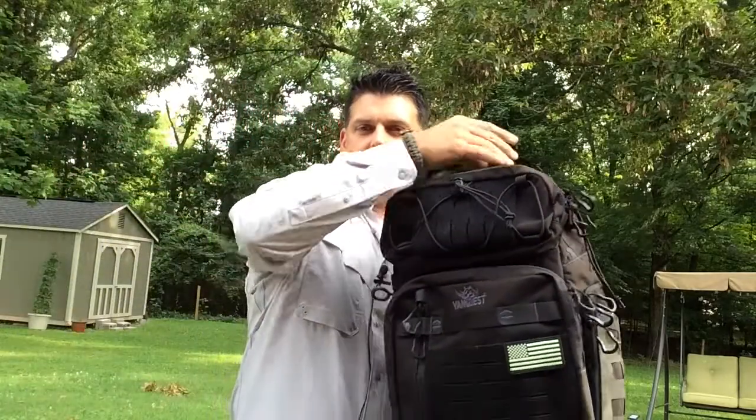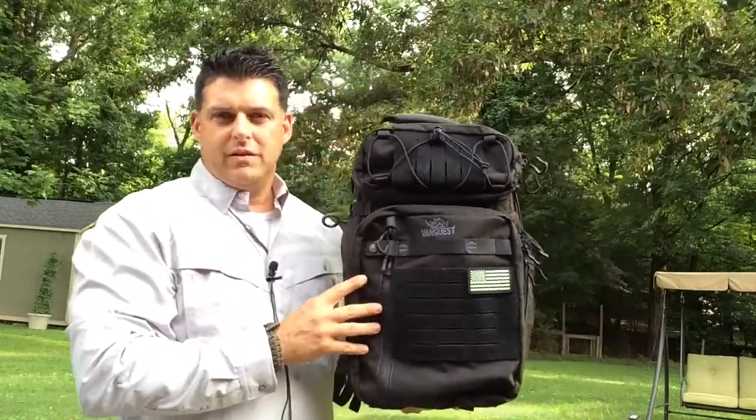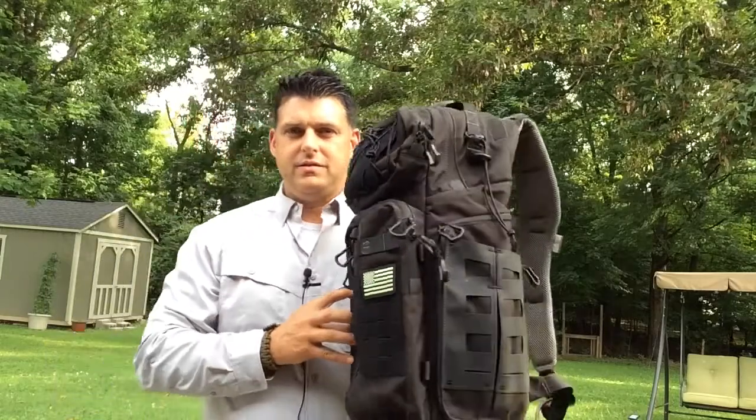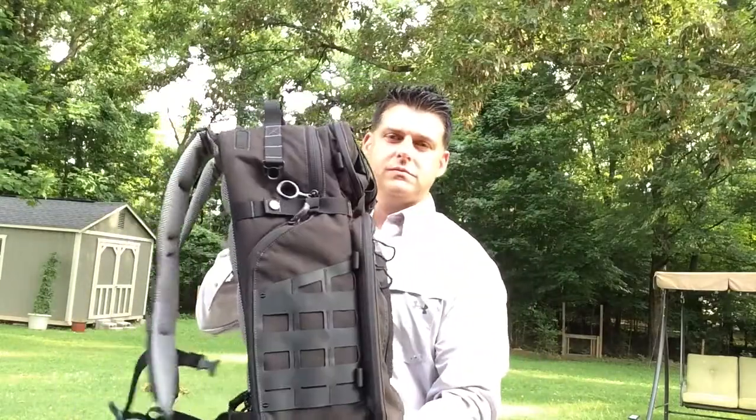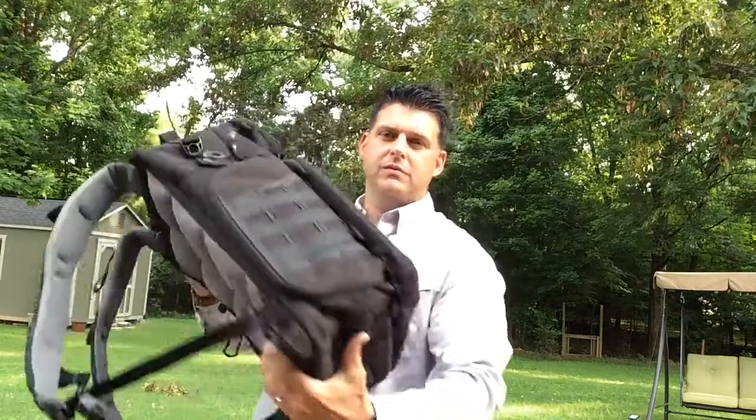I'm going to bring the bag into view and show it to you. Here's a side view, back view, bottom view, top view — that's it, guys! Just kidding. Anyway, let's get into it.